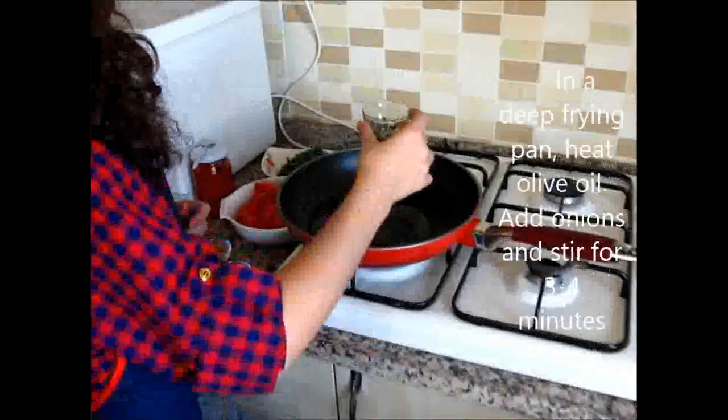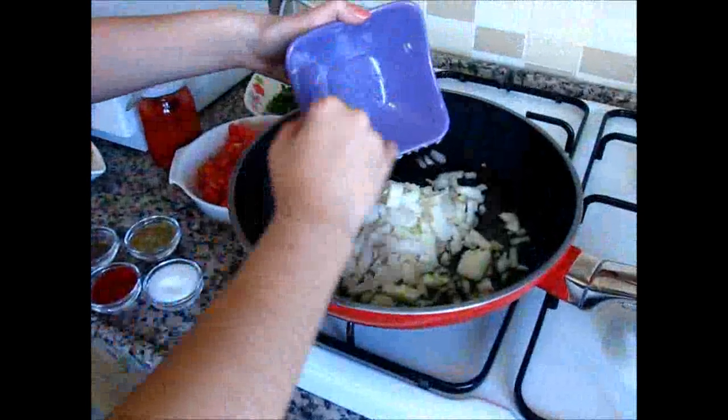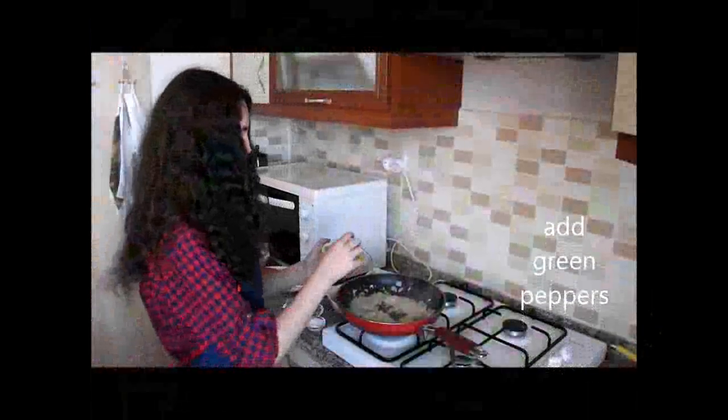In a deep frying pan, heat the olive oil, add the onions and stir for 3 to 4 minutes, then add the green peppers.